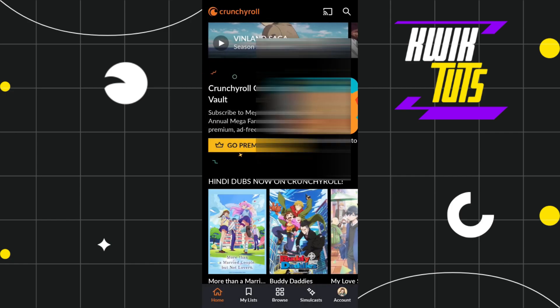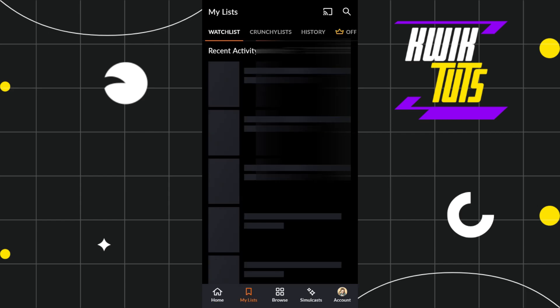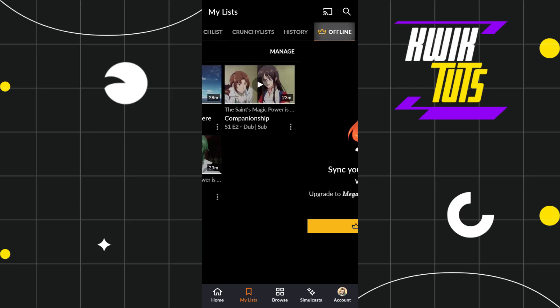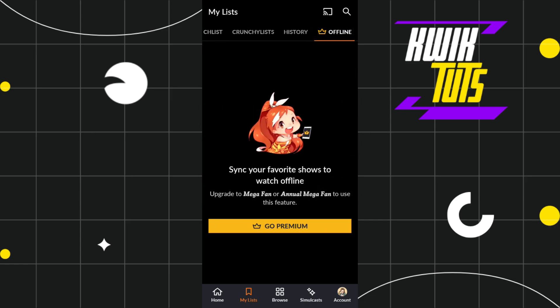Now, in order to view it offline, you will have to click on the 'My Lists' tab at the bottom, and then at the top you just have to scroll to the right. Here in the offline section, you are going to see all of the episodes of that particular anime which you have downloaded, and you can watch them offline.